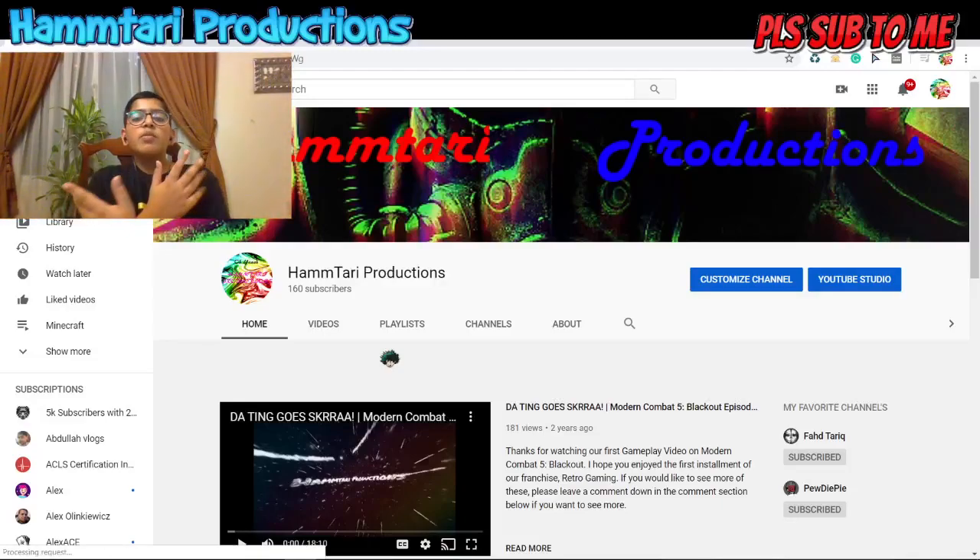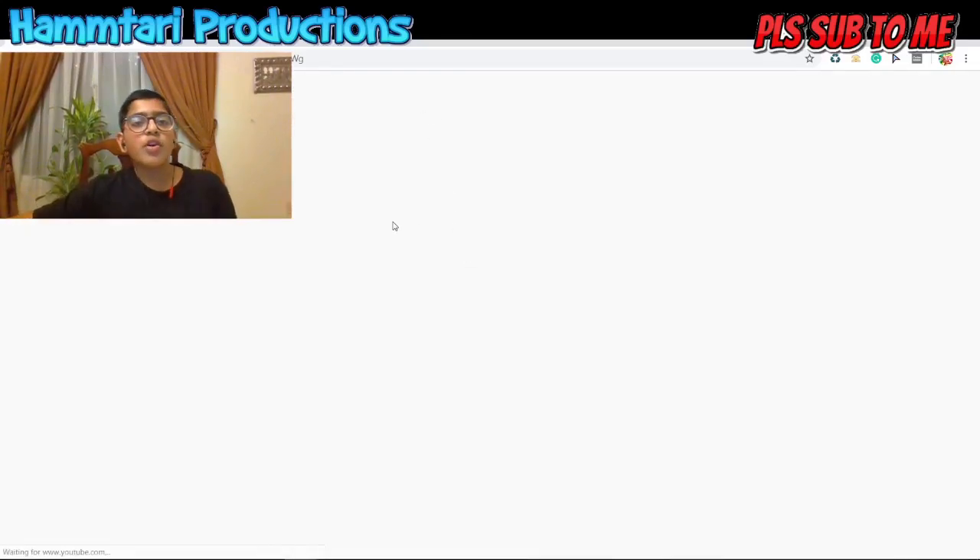Hey guys, it's Amad here from Hump Tire Productions, and today, as you read from the title, we're going to be figuring out how to get full subscribers. And here we go.